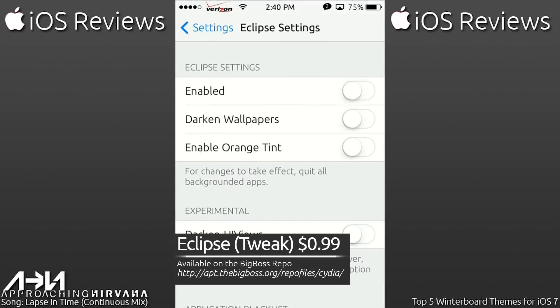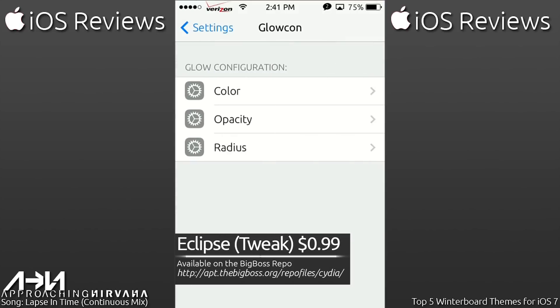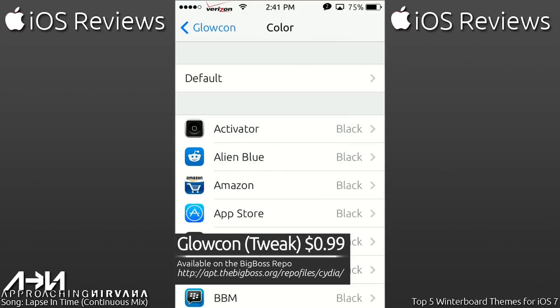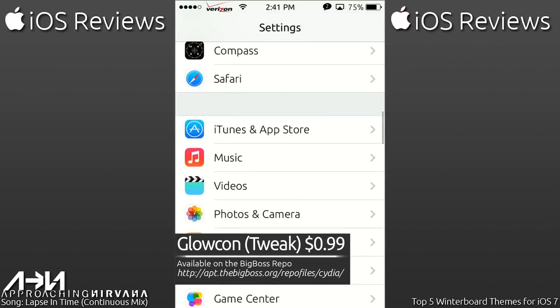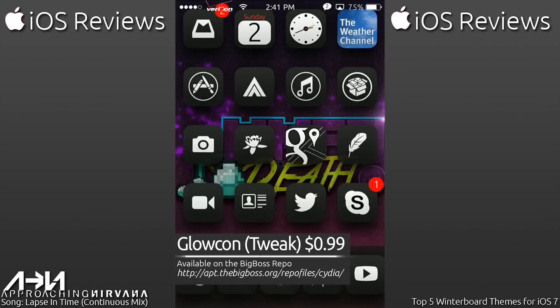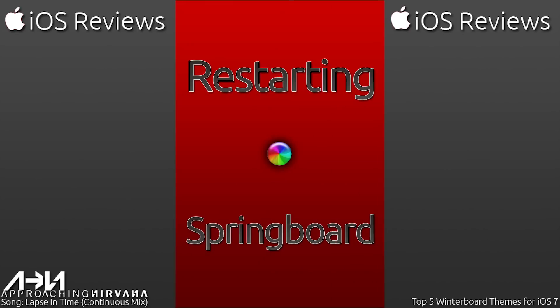Let's go ahead and show the other two tweaks that go so amazingly with this theme. One of them is called Eclipse — you can enable it to dark the UI. I don't want to darken UI views because it can cause a little bit of issues. The other one is GlowCon, which as you probably already saw in the background, has a black glow effect that goes out behind the icons. Let me go ahead and just respring real quick.